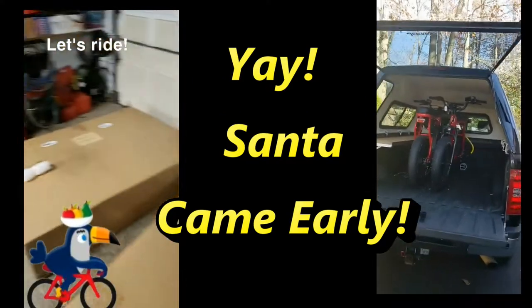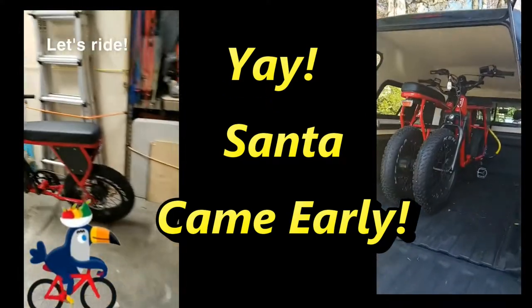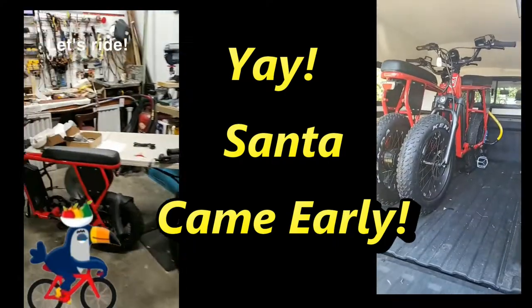Whoopee! The bikes have arrived. Unboxed them, put them together. I think that'll work. Ready to go.